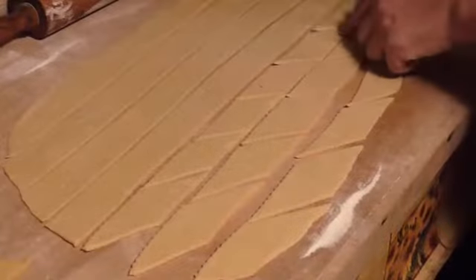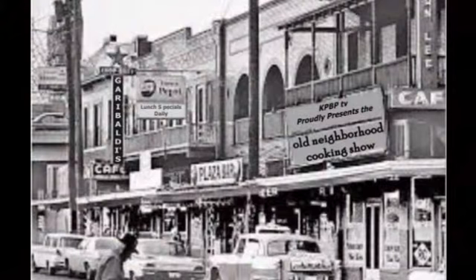We've recreated those Old Neighborhood classics, and we're bringing them to you. This is Old Neighborhood Cooking.